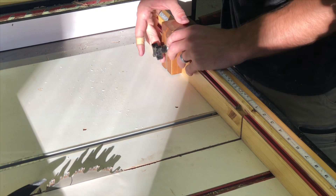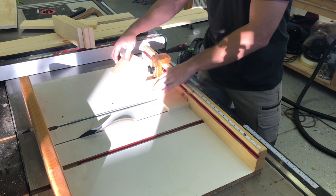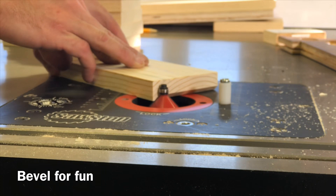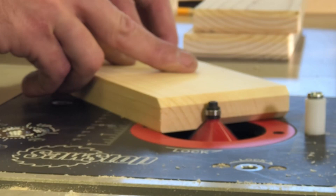I decided to go with regular paint-grade white pine from Home Depot for this build. I did two shorter strips and one longer strip so when fastened together they make four equal lengths. For the ends of the dividers, I'm just doing a little chamfer — not for any particular reason other than I like the look, and it'll look a little more finished than squared off.